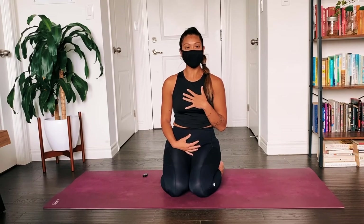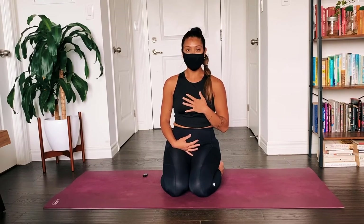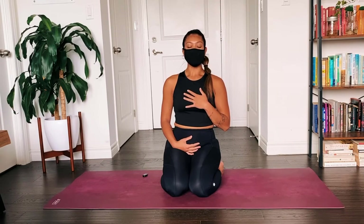Let's try doing this breath a couple of times using the mouth. We'll exhale out the mouth. So take an inhale through the nose and exhale out the mouth.